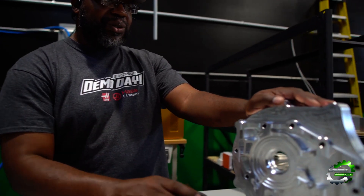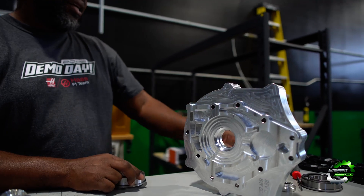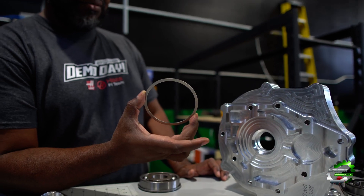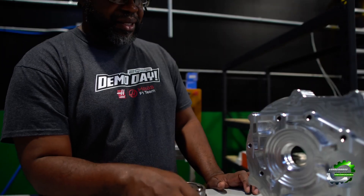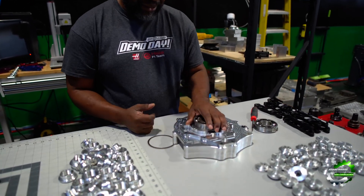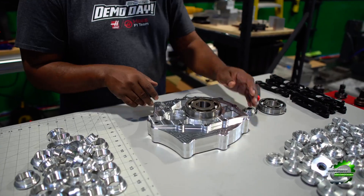But what happens in the case where you need a smaller bearing? All the plates by default are cut for the most common one, which is the 100 millimeter. So what I developed was precision laser cut bearing shims or spacers, because the standard bearing on all the plates are cut for 100 millimeters. So 100 millimeter bearings will pop right in.